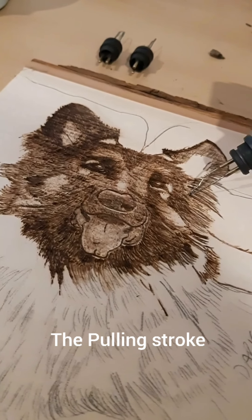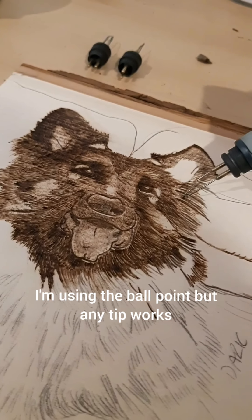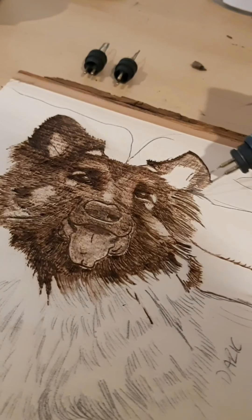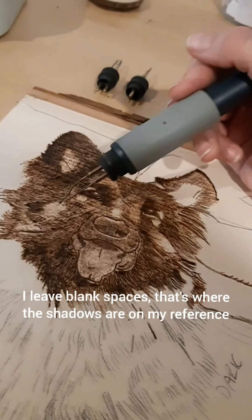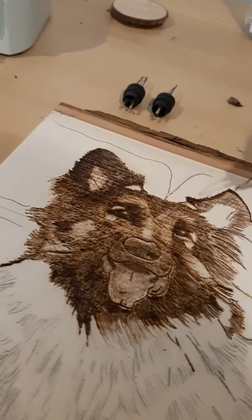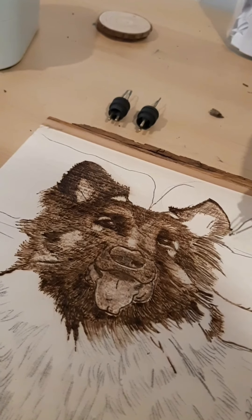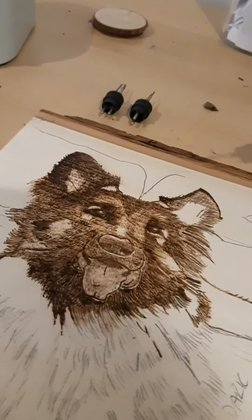The first technique is the pulling technique. I'm starting with a ballpoint because I'm dealing with fine hair, at a medium heat because I plan on going back over them later when I'm done shading the rest of the picture. I like to leave a blank space where the shadows show up. Just pull, pull, pull — you can do this with any tip. I prefer the ballpoint or the drawing tip, though others prefer the shovel, as I call it.